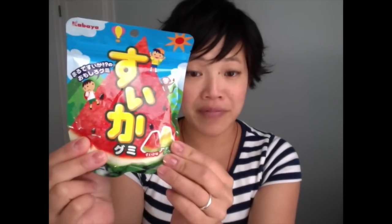Welcome back to another WhatchaEaten. Today I'll be eating another Japanese candy called Suikagumi. Suika is the Japanese word for watermelon. I picked this up at the Japanese supermarket the last time I was out in LA — I do little hauls when I go out there.